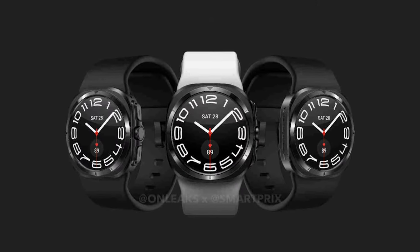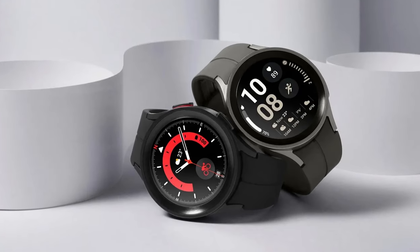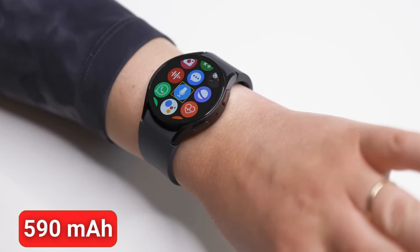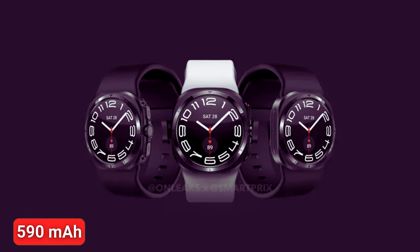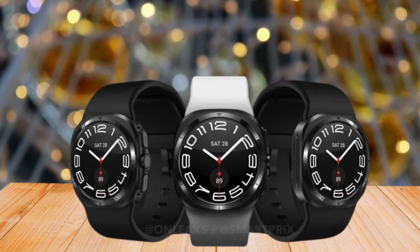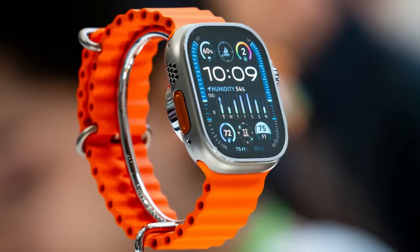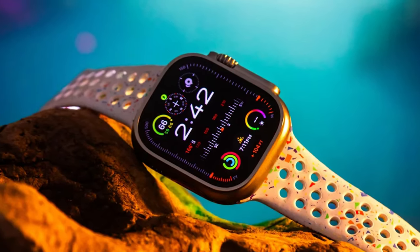Regarding the battery of the Galaxy Watch 7 Ultra, according to Galaxy Club, the battery has been spotted on Korean certification showing a capacity of 578 mAh. This is slightly larger than the 573 mAh battery, later advertised as 590 mAh in previous models. Expectations are that the Watch 7 Ultra will have a battery capacity either similar to 590 mAh or potentially rated at 600 mAh, making it one of the largest batteries in Galaxy wearables. This can easily beat the Watch 5 Pro in battery life, and in some cases the Galaxy Watch 7 Ultra will last even longer than the Apple Watch Ultra.